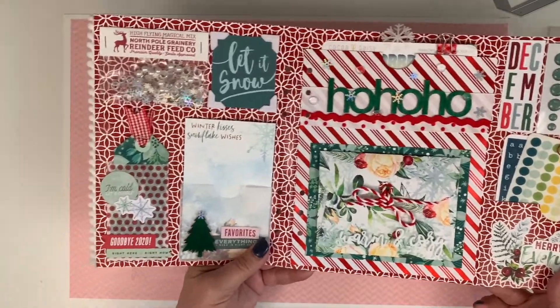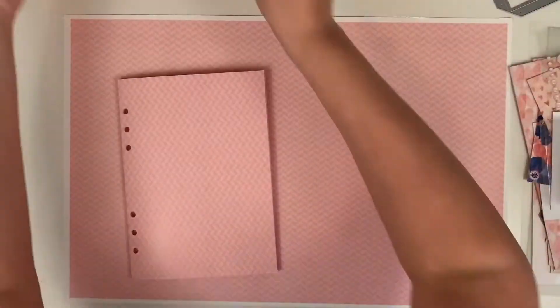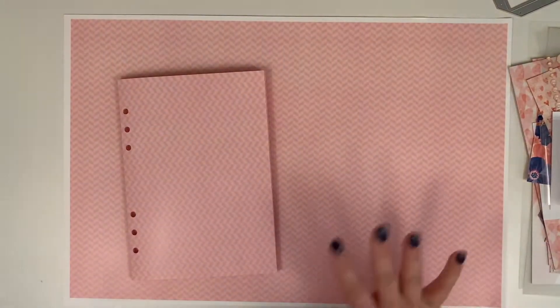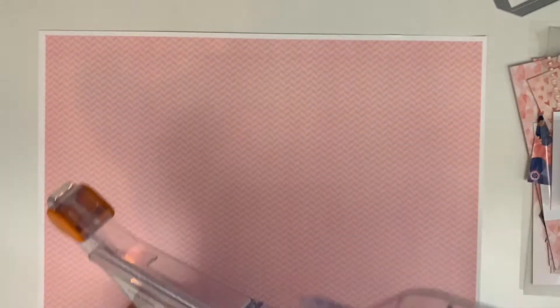This is my inspiration piece — I did this one in December, and I'm pretty much just going to do a repeat of that one. I've got it sitting on my desk as a reference so I know what to put where. The first thing I'm going to do is get out my trimmer and trim off the white edges from the right and left sides.